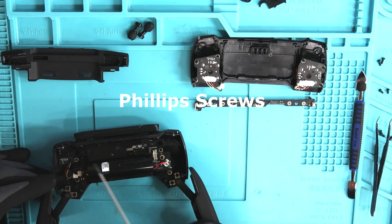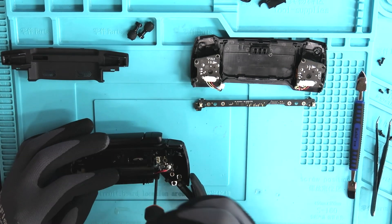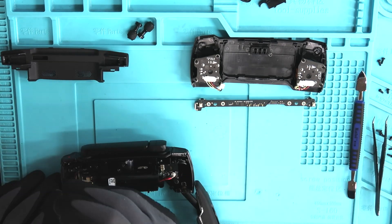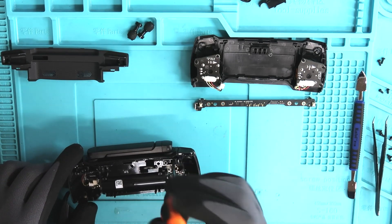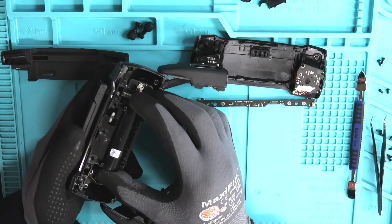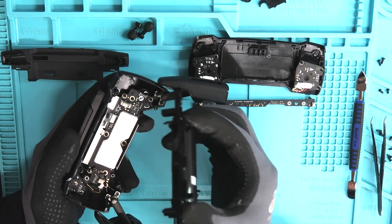Let's begin to remove this battery tray. There's going to be four screws holding this into place — one in the bottom left, one in the bottom right, one in the top left, and one in the top right. Once those four screws are removed, we can safely remove this battery holder.